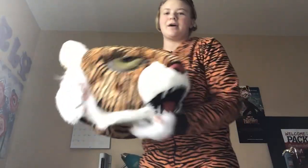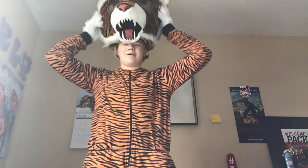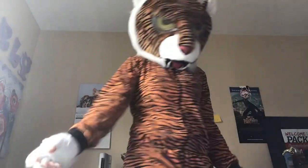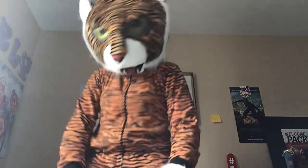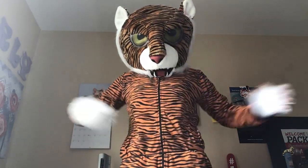And then finally, the head. I put a little bow on the ear to make it look like a girl because I'm a girl. So this is my tiger costume — I have the hands and the head. Look at all the eye holes. And there's my little bow. So, there's my tiger costume.